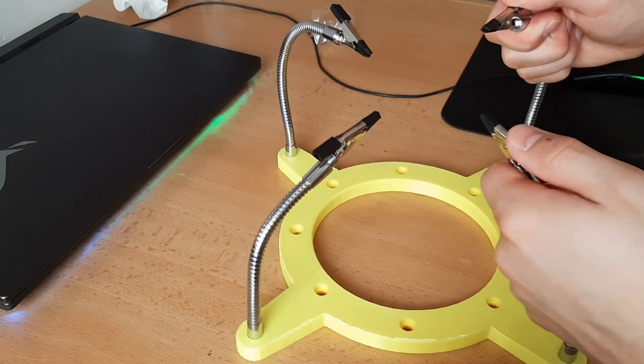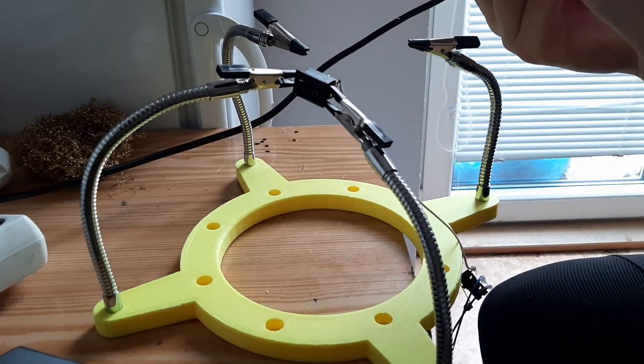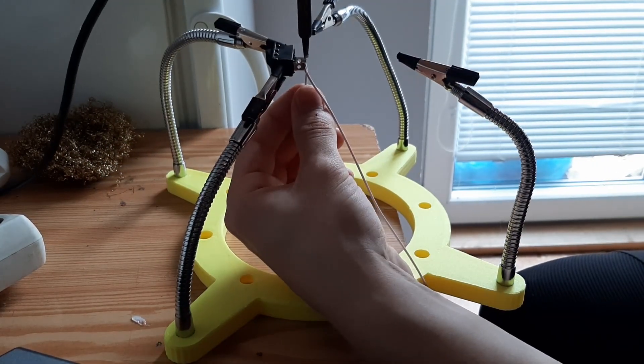The longer arms are at the back, so when I am soldering, the part will be tilted towards me. Here I am soldering cables and a switch for my wall climbers — doing this without third hands would be a huge pain.